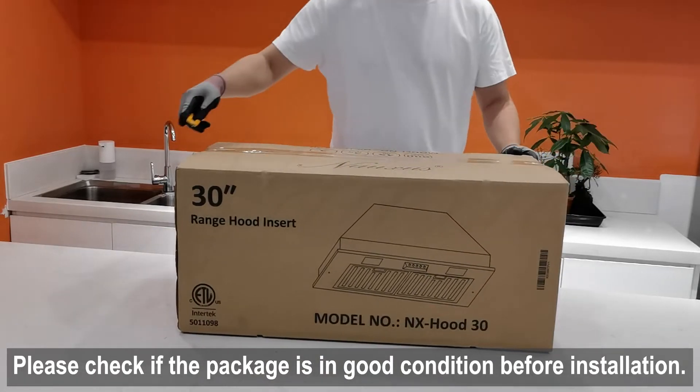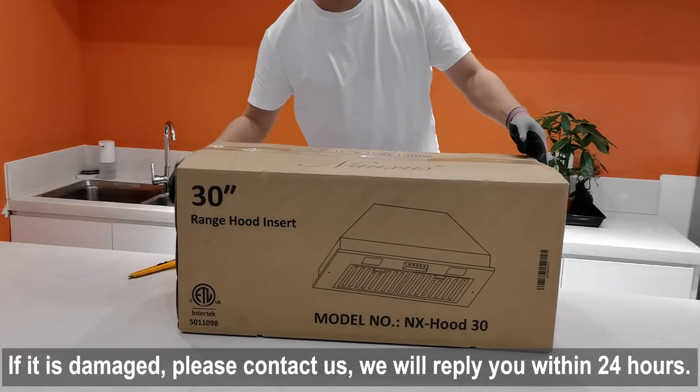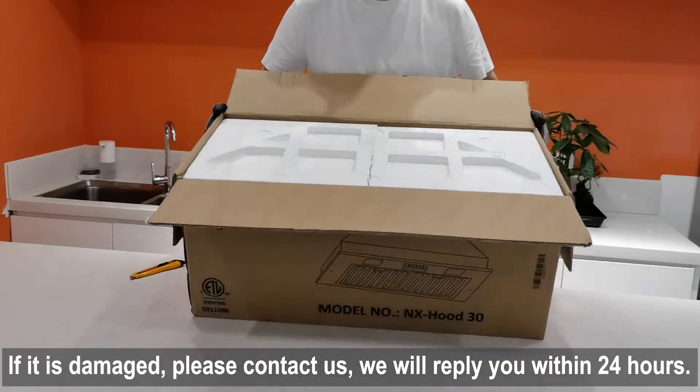Please check whether the outer packaging is in good condition before installation. If it is damaged, please contact us and we will reply to you within 24 hours.